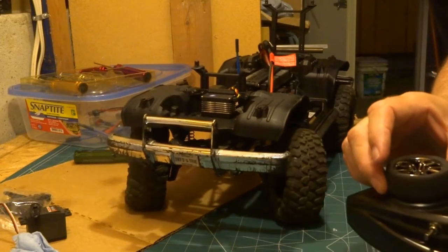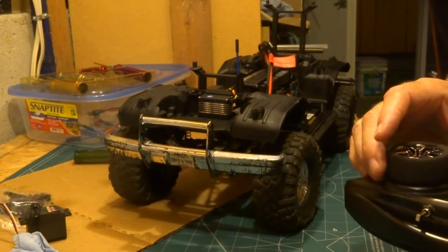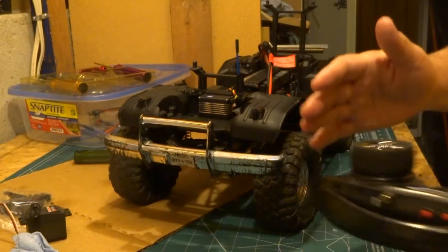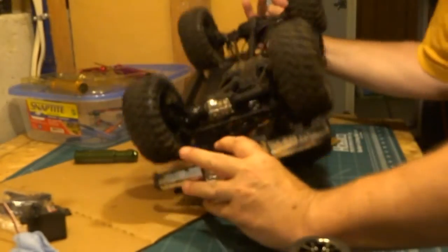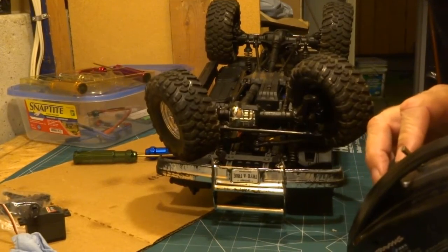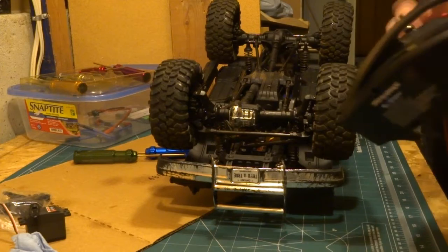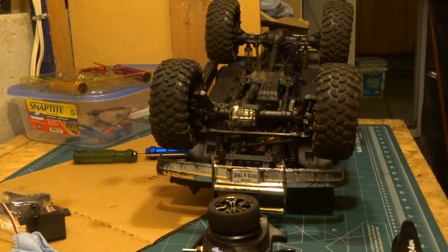I turn right and they go left. Also, this servo and servo horn combination is giving me too much throw and I can see it's straining at the endpoints. So we'll see what happens — I'll get to work on that and be back in a few minutes.